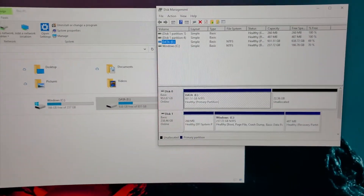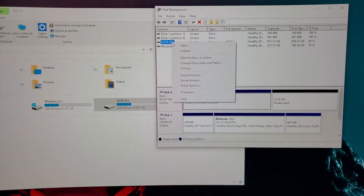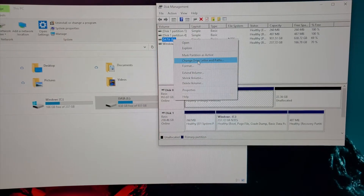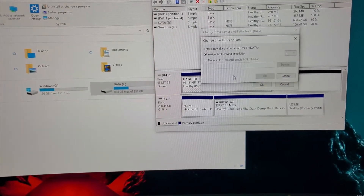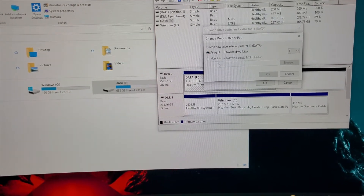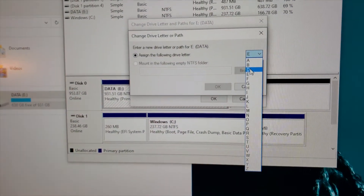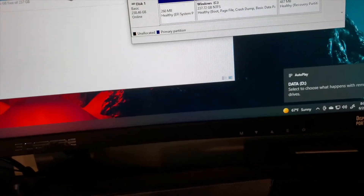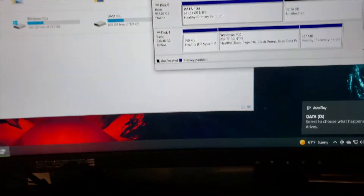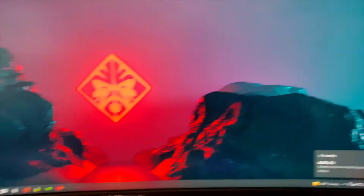This is Disk Management. Click on the drive that you want to change, which is E. Then you're going to say Change Drive Letter and Paths. You're going to say Change, assign the following, and you're going to make it into D. And OK. Yes, because we have nothing that's on it conflicting. That's it. So now we're going to restart the computer and double check everything else.